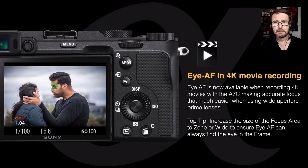One of the advances in shooting movies on this camera is that we have all of the autofocus improvements, including iAF in 4K. So if you're out there shooting with your f/1.4 or f/1.8 aperture primes, you're always going to have reliable focus on that eye.